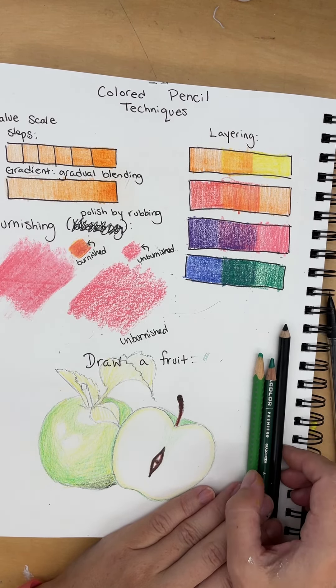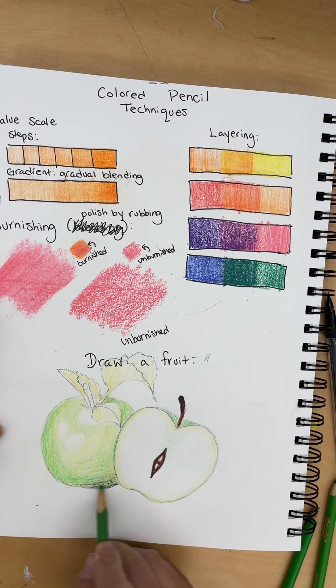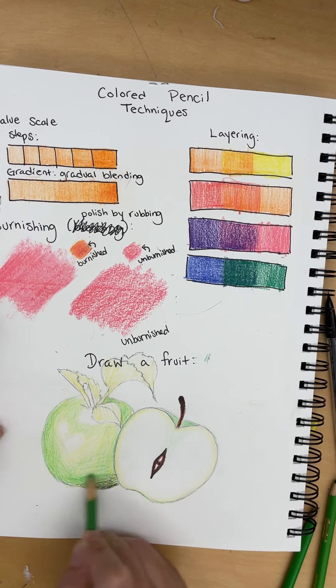Where we left off was shading the apple with a light green and getting close to the reflected light, you're going to release the pressure. Now I'm going to take a dark green and sort of create a gradient along the bottom of the apple and on the side of this apple too, and gradually release the pressure there.